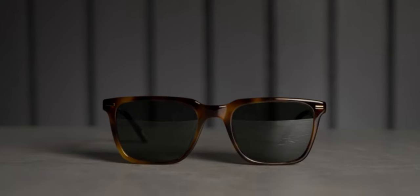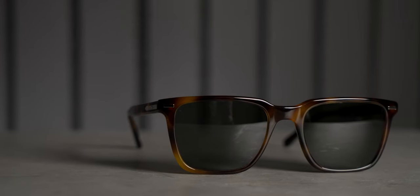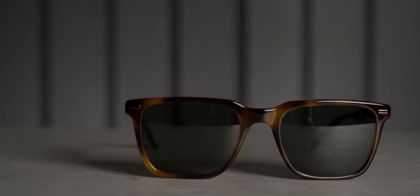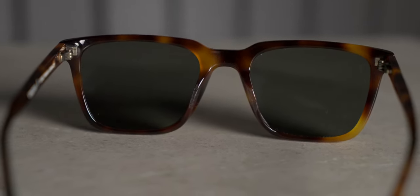I do have to be honest about one thing — I'm just not a huge fan of tortoise. I don't hate it, I just don't naturally go for it when choosing sunglasses or eyeglasses. I generally go for black or clear, with clear being my absolute favorite. That said, I do think these look good, and if I could get prescriptions in them, I could see myself wearing these more often.